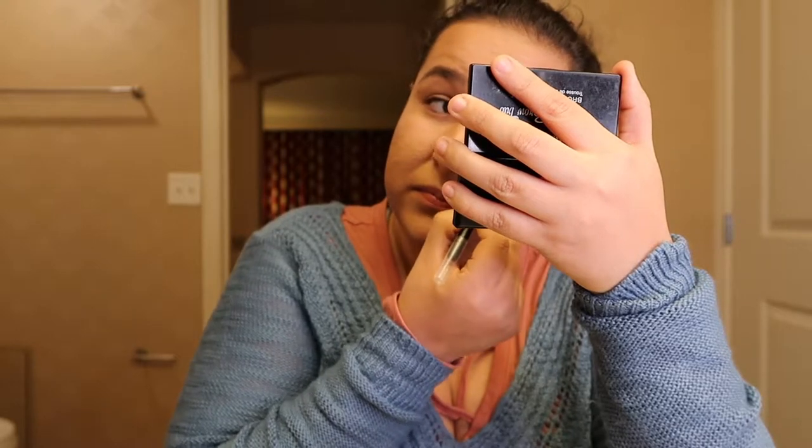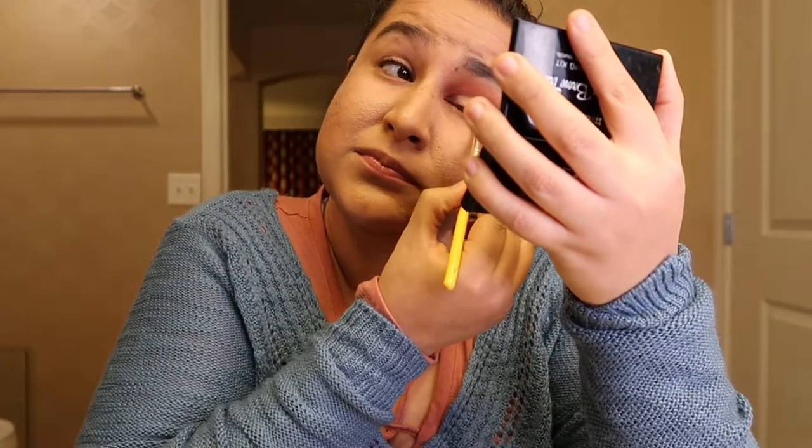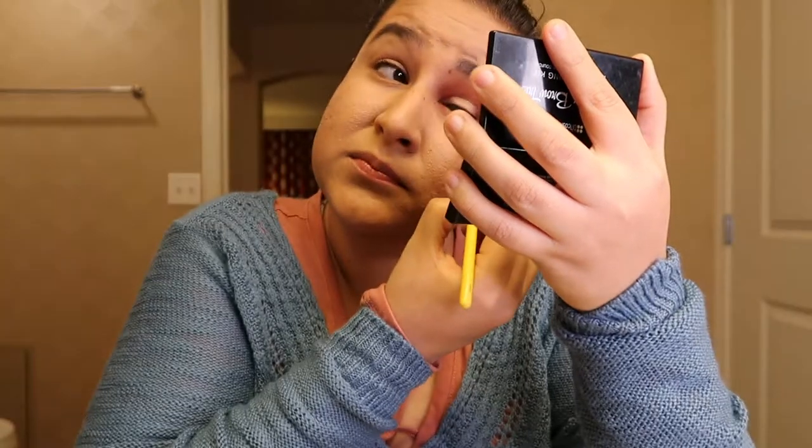As an eyeliner, I'll be using this one. This is my favorite and it's by Physicians Formula. And as mascara, this is the one that I'll be using and it's by Essence.